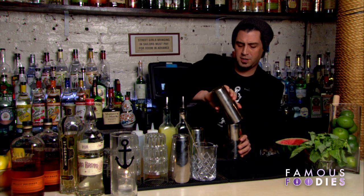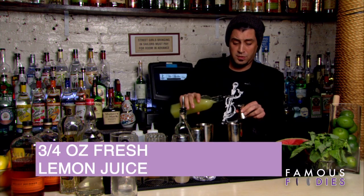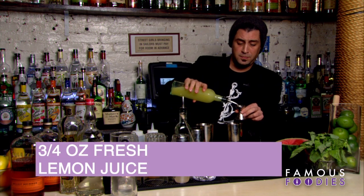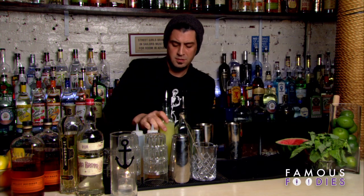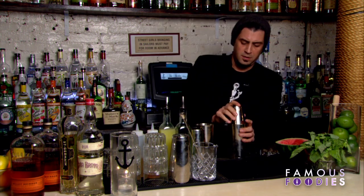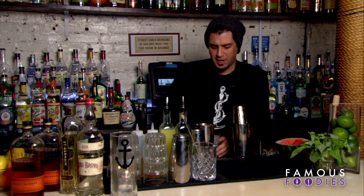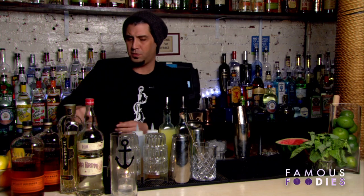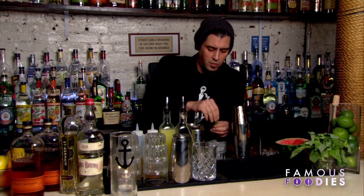We'll add that to the shaker here. Then you want to take three quarters of an ounce of fresh lemon juice and add that in. Get your glass ready with some fresh ice, and I like to put a few extra little basil leaves in here to give it that taste — it goes real well with the watermelon.